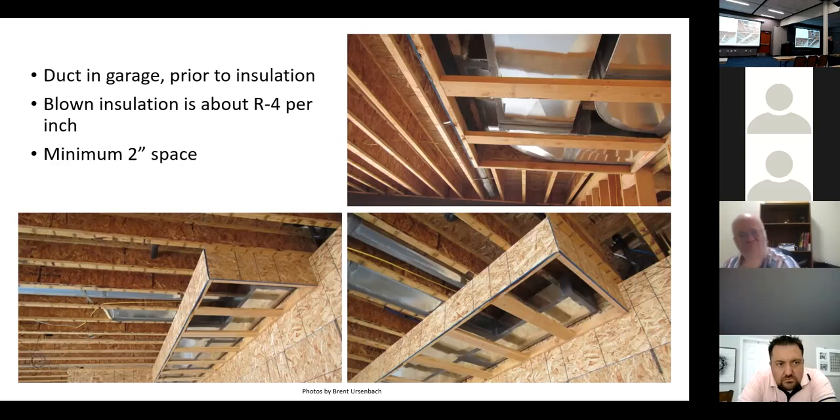The Air Duct Council's installation instructions — which all manufacturers state as their specifications — require support every four feet with no more than one inch of sag in four feet. You'll probably need to support every two feet to keep sag that low. I think it's a viable product if installed correctly — it's quiet and pre-insulated — but it needs to be done better than it is.